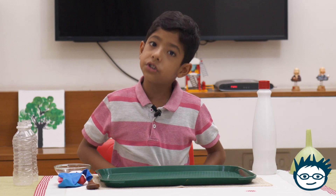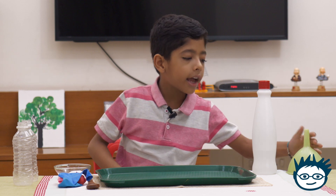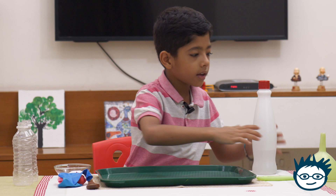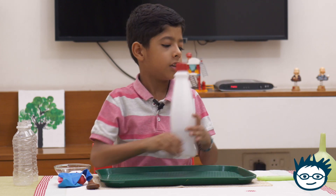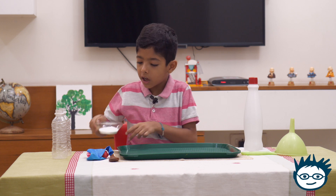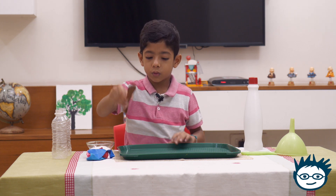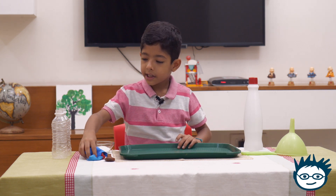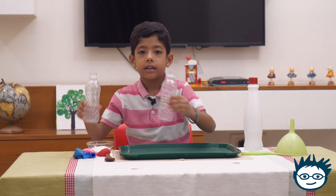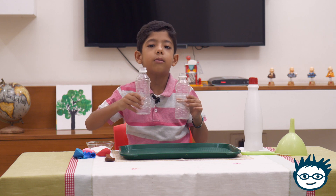Now let me explain what I have. I have one funnel, one vinegar bottle, one bowl of baking soda, one spoon, one tray, and a few balloons and two empty waste bottles.